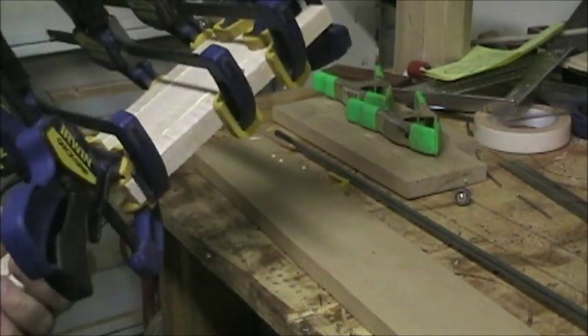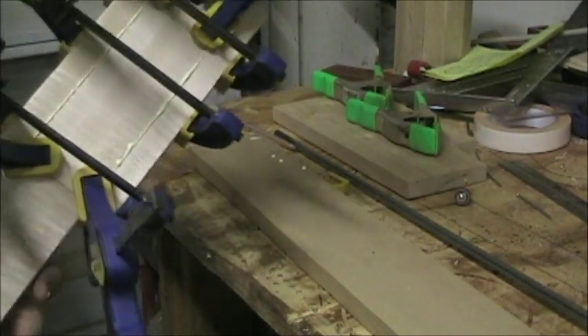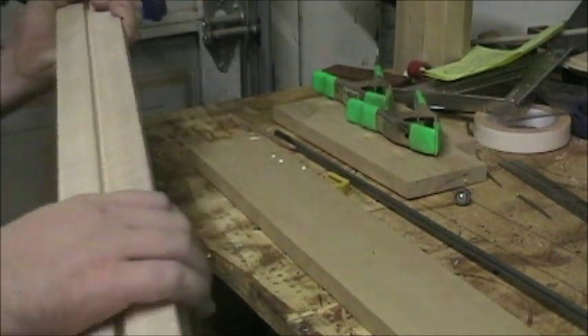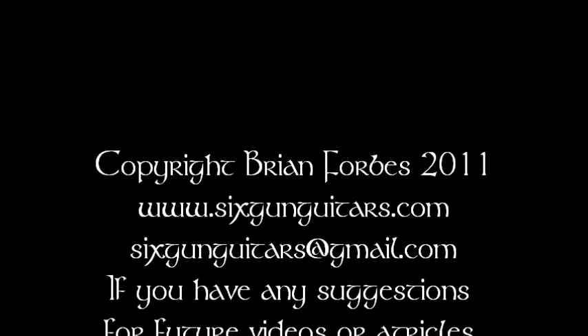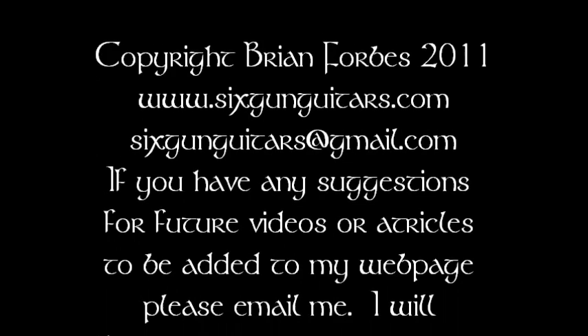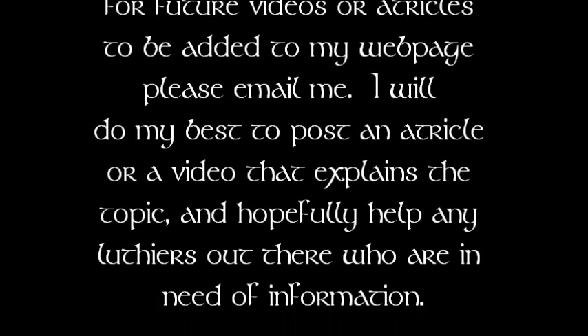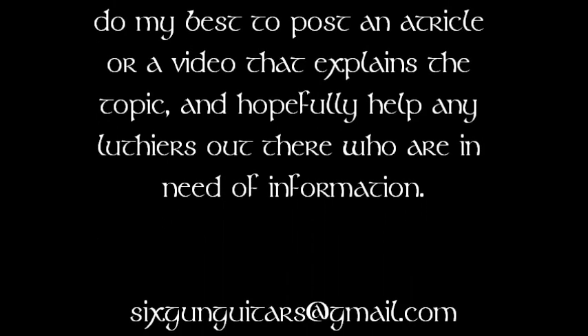In the morning we'll probably get this carved out and get some holes drilled in it possibly too.